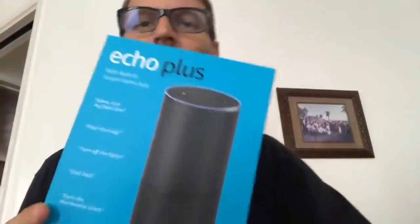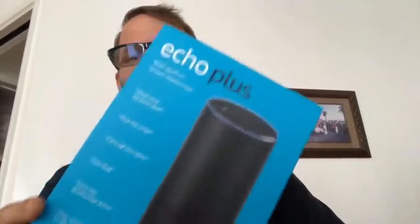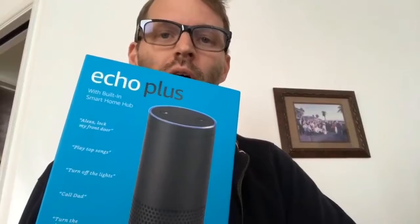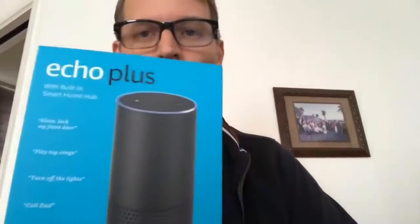So we're going to unbox this. For those unclear on the concept, an unboxing means I pull it out of the box and show it to you. That's it. If you want to know what I think of it in use, head on over to dailytechnewsshow.com, where I talk about all the technology that I use over time.